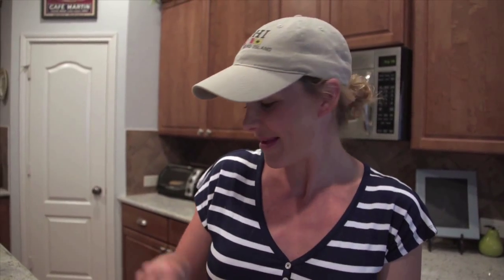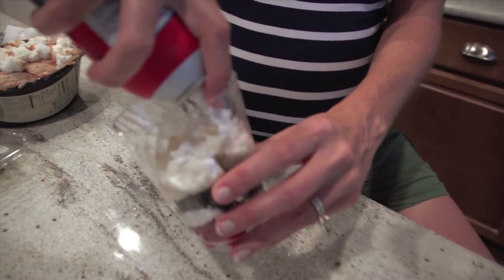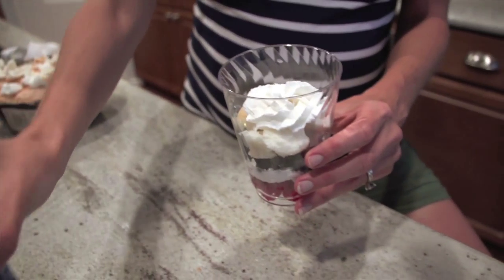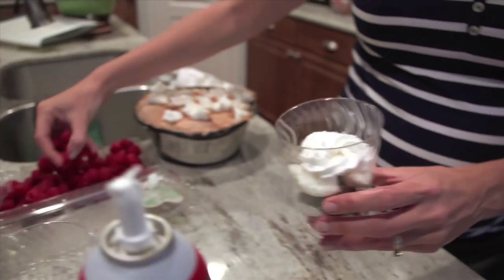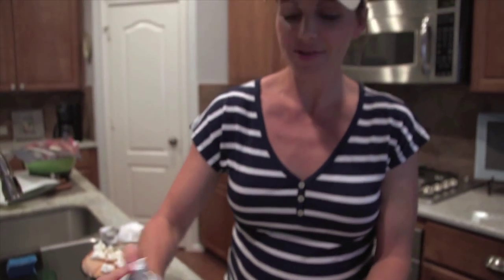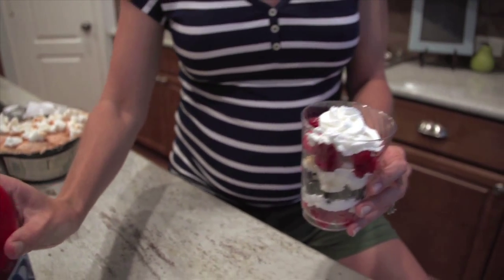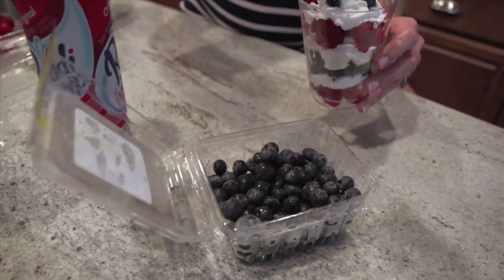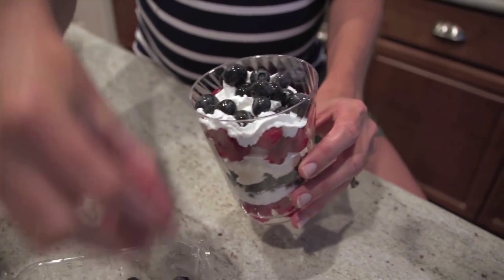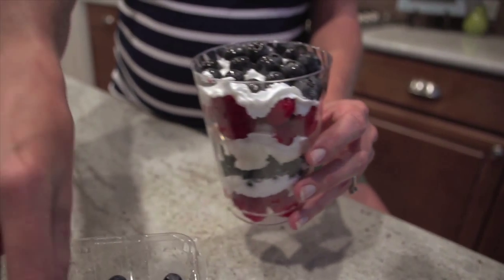You can just keep layering, but I like a little bit of cake, so this is some angel food cake — throw that in there, maybe a little more whipped cream on top of that. Then you can repeat the layers: some more raspberries, a little more whipped cream — you can never have too much cream — and then finish it off with some more blueberries. What a fun and cool summertime treat to enjoy on the 4th of July!